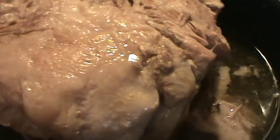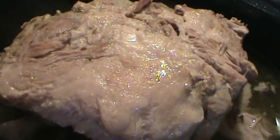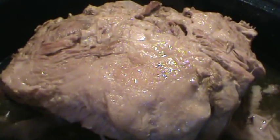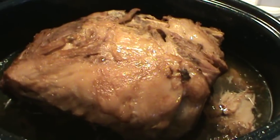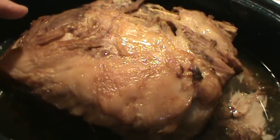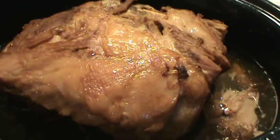I actually decided to go ahead and turn this over using two wooden spoons and just flipped the whole roast over because I want to get some brown on this. I'm going to cook it probably another 30 minutes and turn the heat up to about 375 to get a little bit of brown on all of it. I've taken the roast up and it is done completely and falling off the bone. I did brown that top a little more. I had no seasoning whatsoever — not salt, not anything — because we're going to use it in a whole lot of different meals.